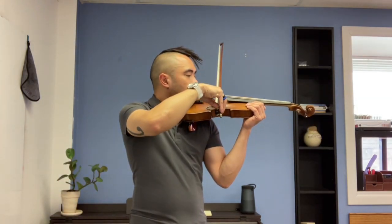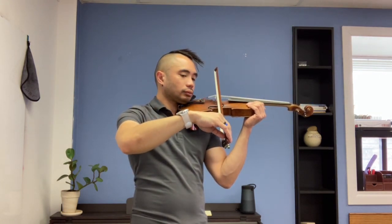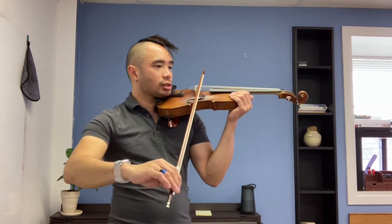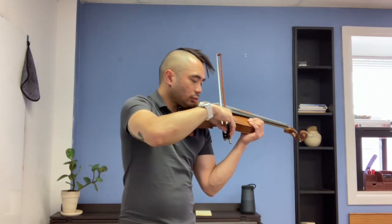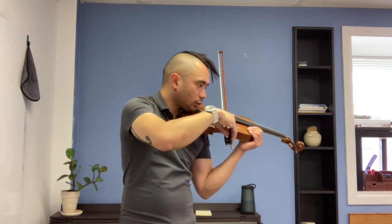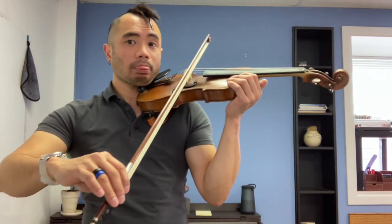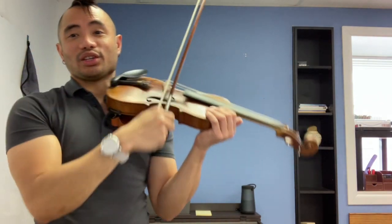Now six, four, three, two, one — play. Now six, four, three, two, one. You're halfway done — stick with it.